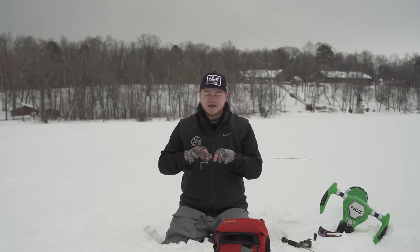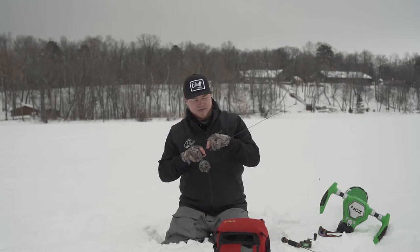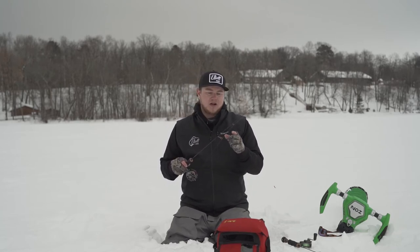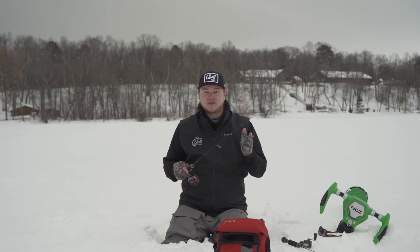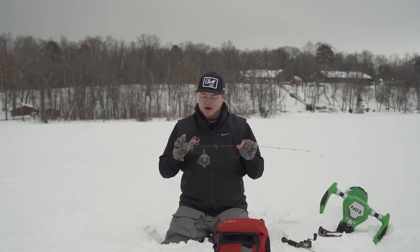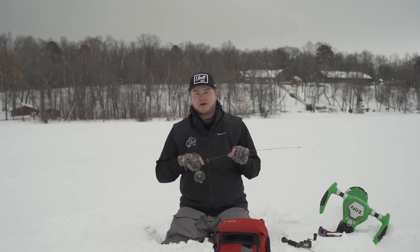It's got the milled out reel pocket so your guides match up every time, and the guides are also coated in PVD which makes them a lot more water resistant than your normal guides, so it helps with ice build up. This is a super awesome rod for deep-water crappies like I said. Check them out.